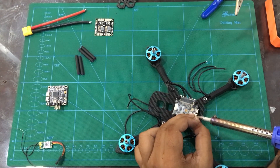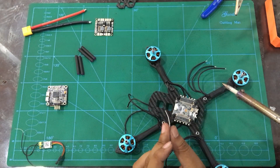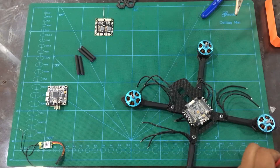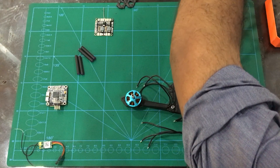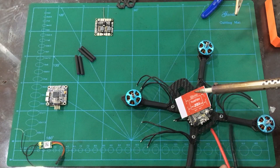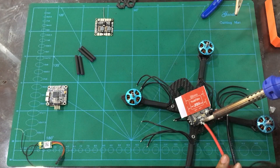We are going to do this with the ESC main power. We are going to solder the ESC with positive, negative, power connections.